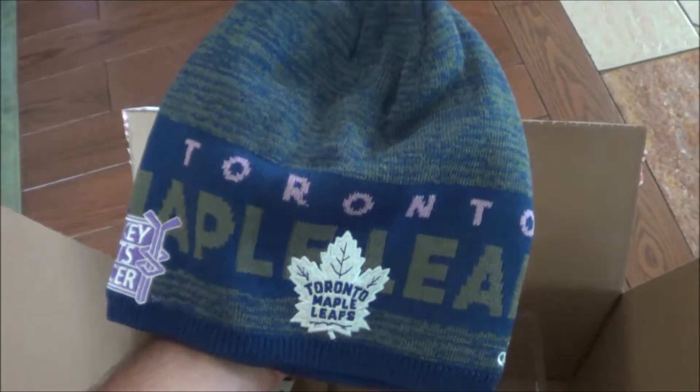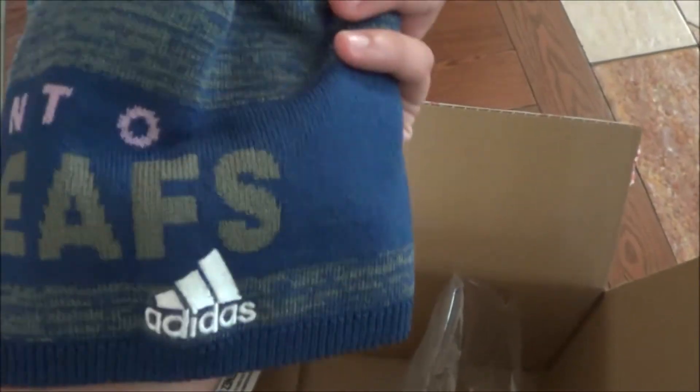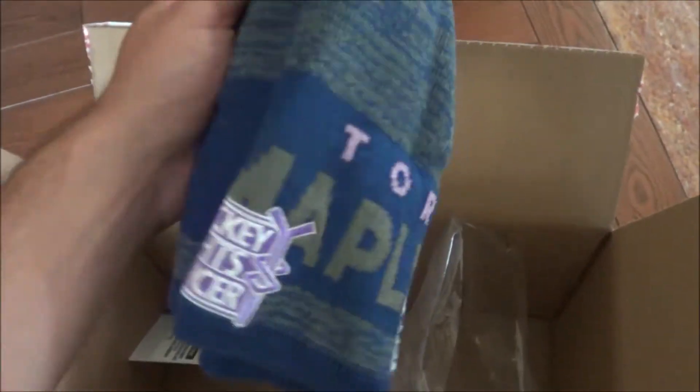The toque is also on sale. I think the toque I paid 15 bucks for, the hat 20 — pretty good deal for Adidas products. This is what the toque looks like: it's got the Leafs logo, a nice pink look to it. It's something unique, something different, something that looks really cool.